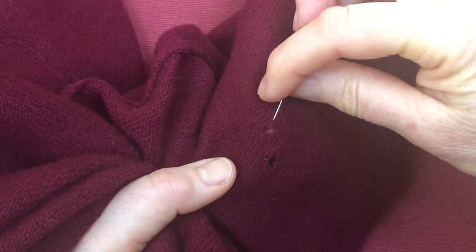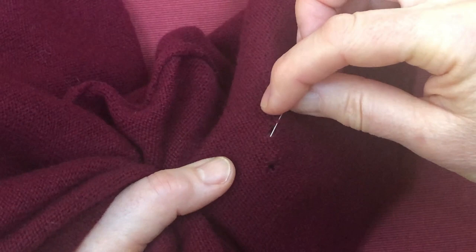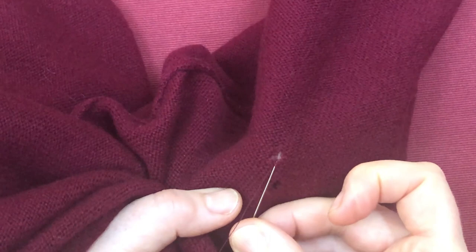I'm going vertically to begin with and then horizontally, and what I'm doing is pulling together the hole but quite flat and evenly. I'm just pulling together a little bit — I'm not over-pulling it.